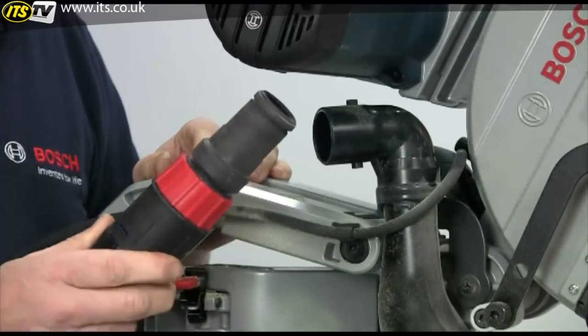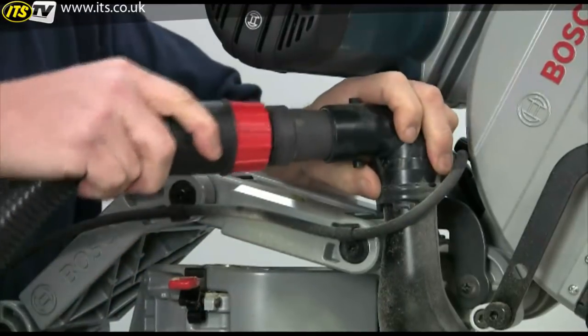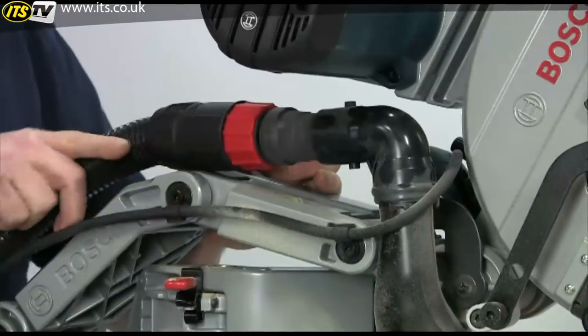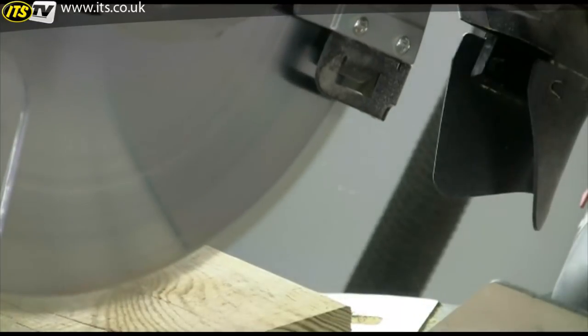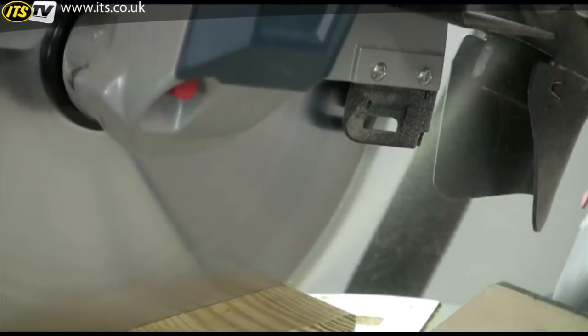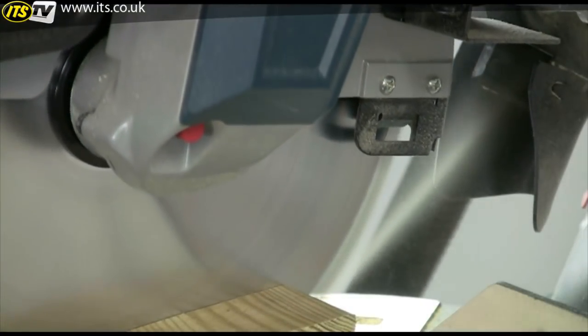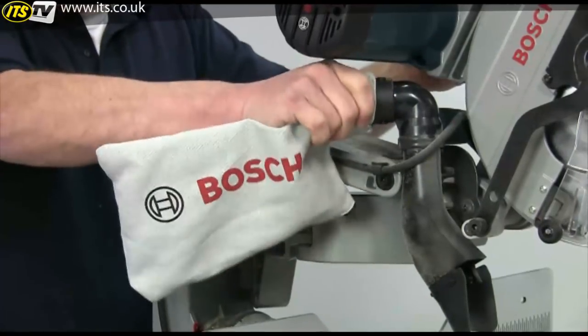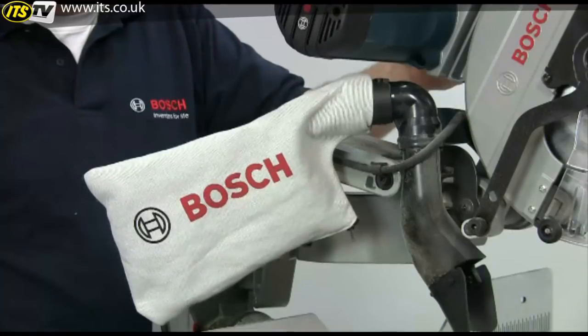Dust extraction is well catered for as well — there's no need for any special adapters. Just push the hose into the swiveling extraction nozzle. A chute at the rear of the blade channels the dust which, when connected to a vacuum extractor, is claimed to be 80% efficient. Alternatively, you can fit a dust bag if an extractor is not available.